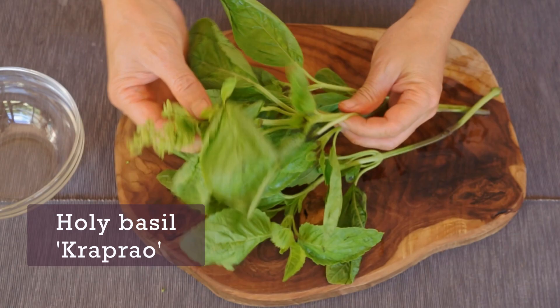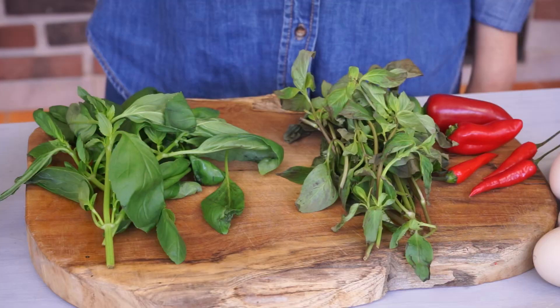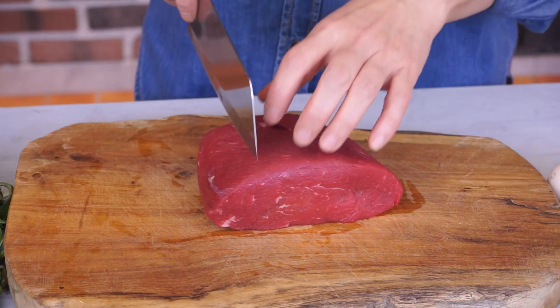Usually, we use holy basil. But if you can't find any, you can use Thai basil or common basil.